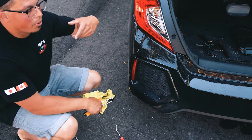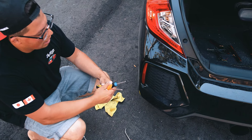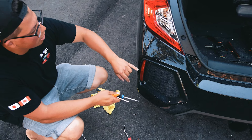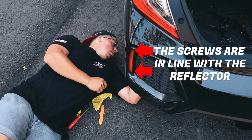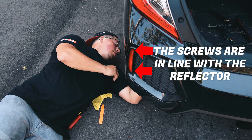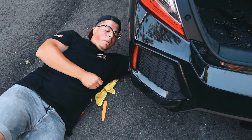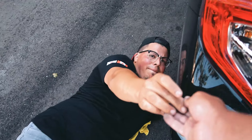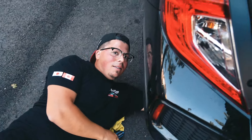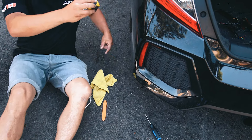Reach underneath your bumper and try to get to the screw — it might be a little difficult. After releasing everything we'll wire up the rear LED. I'm just going to try finding the Phillips. It's a little tricky, you just gotta position your hand properly and make sure you apply pressure while taking it off so you don't strip it.